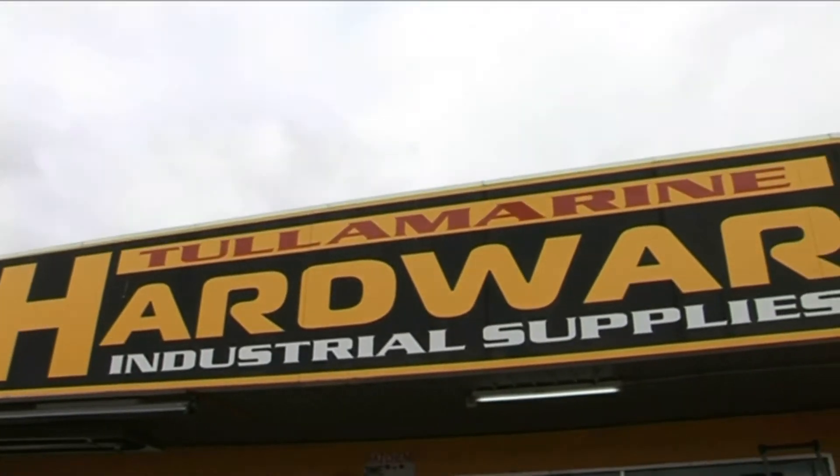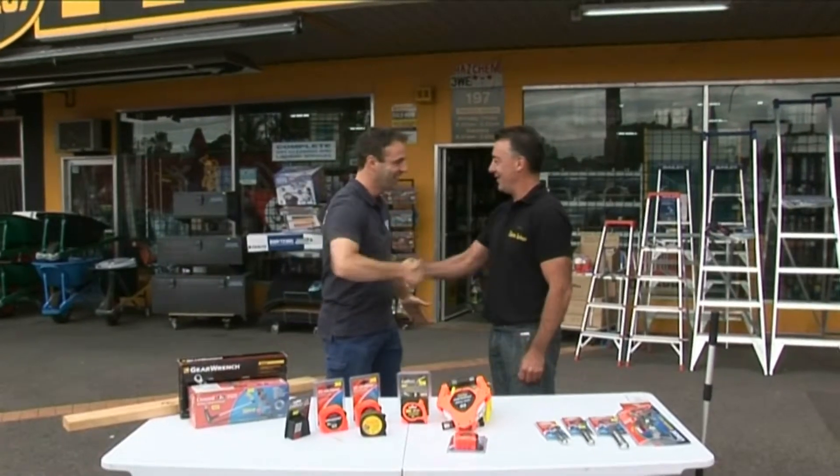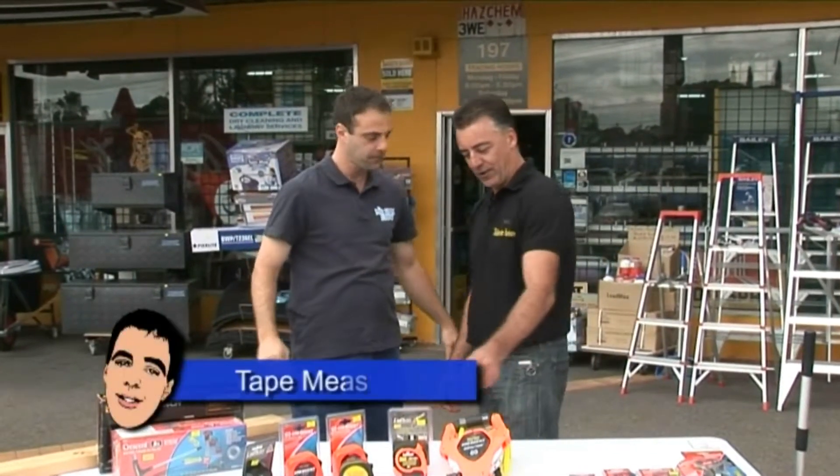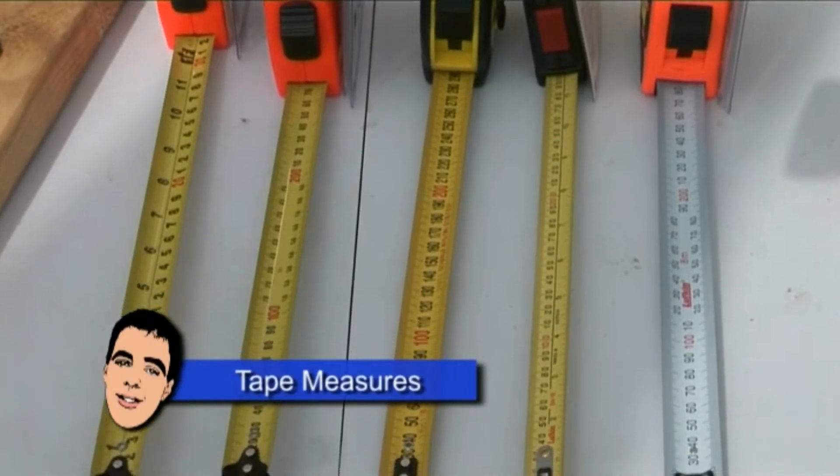What a tool. Let's size it up at Tullaroon Hardware, mate. Hey Dave, how are you mate? So, what are we talking today? We've got a few different tape measures, Dave. Who's presenting today? Apex Tools.